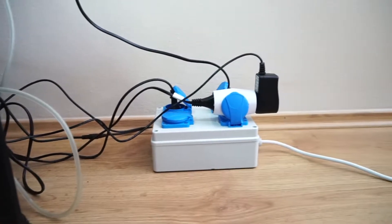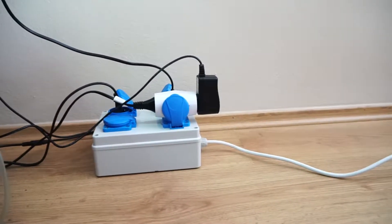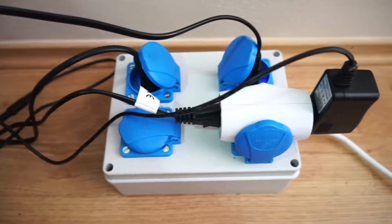Hi, today I'll show you how to make a smart socket box for your aquarium. Of course, we can use it somewhere else too.